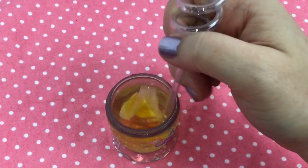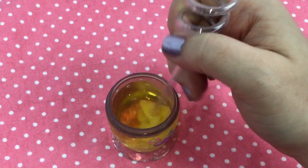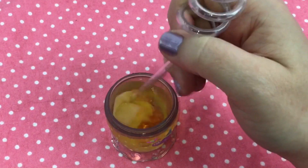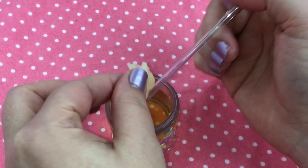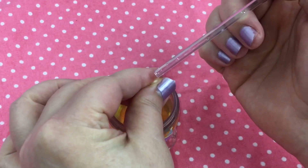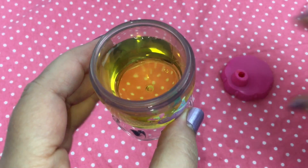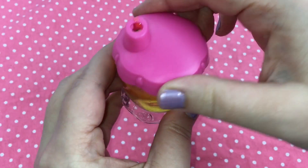I'm going to stir it around until her juice gets nice and yellow. It looks really good — I think she'll like it. Now I'm just going to take the paper towel out and squeeze it out really good. She's gonna love it, huh? Look how yellow it is! Alright, let's put the lid on for her like this.